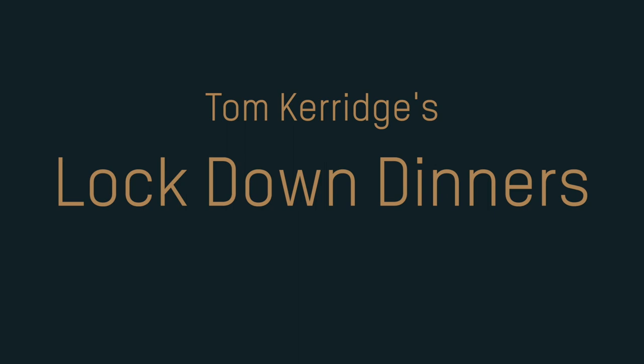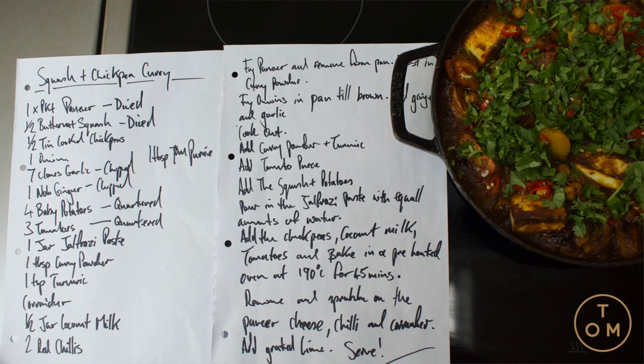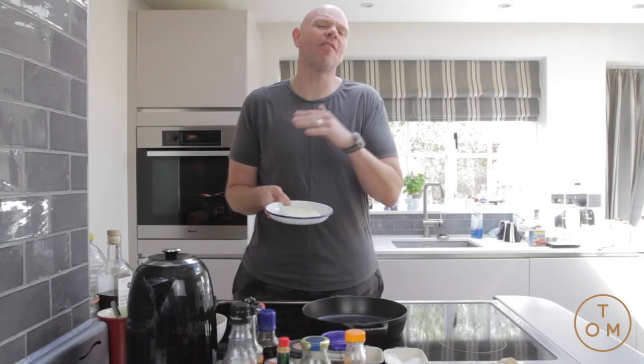Curry! Who doesn't love a curry? Except this one today is for all you vegetarians out there. There's been quite a lot of requests for some vegetarian food, so this one's for you. It starts off with paneer — you can discard this if you want it vegan as well.